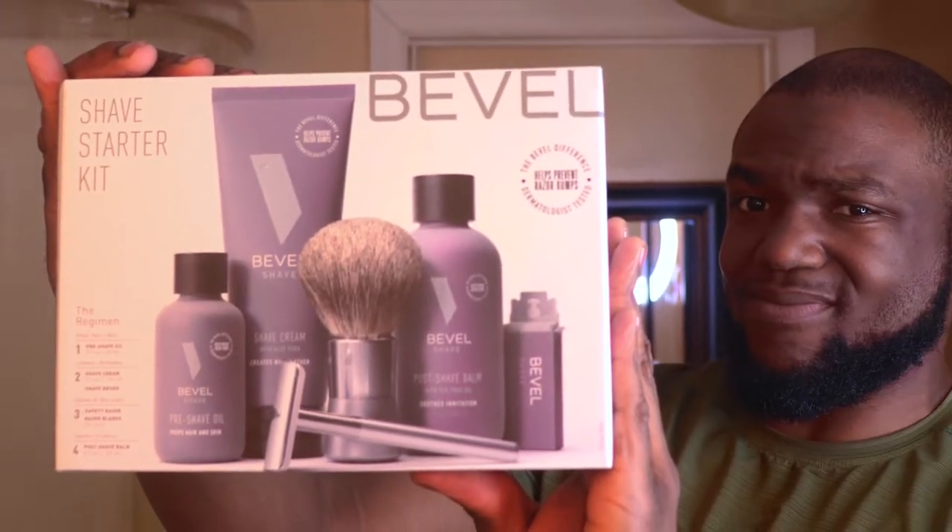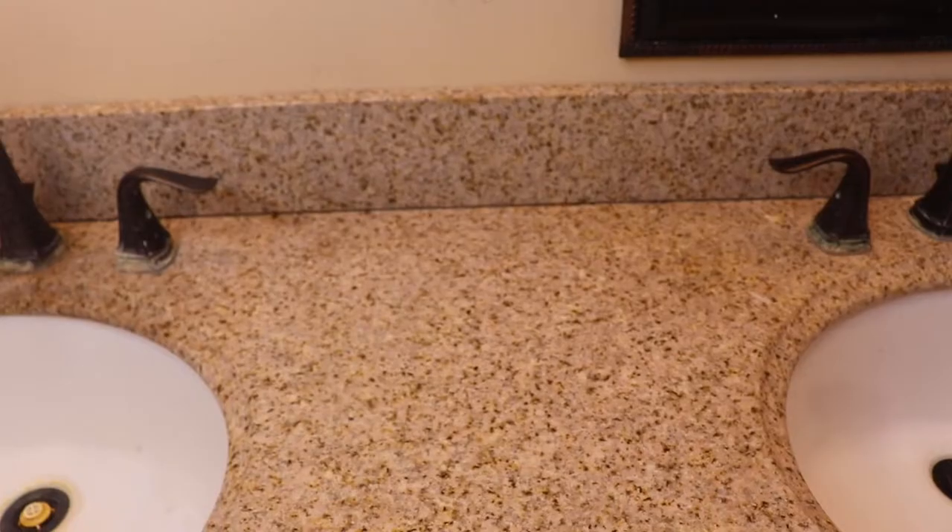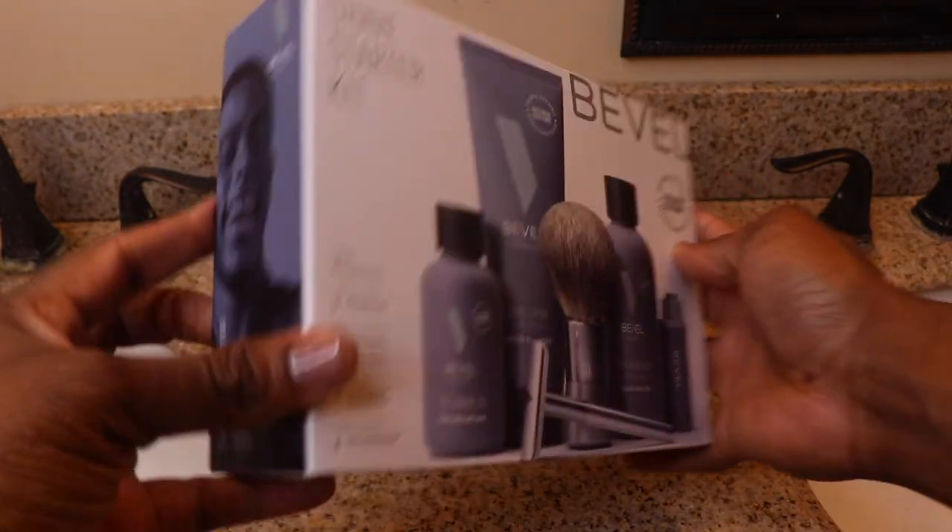Hello ladies and gentlemen! This is my unboxing, review, and first use of the Bevel Shave Starter Kit.